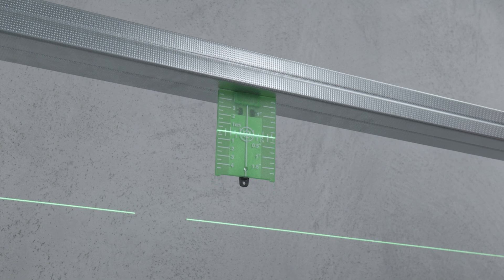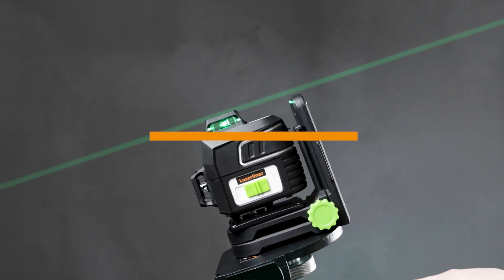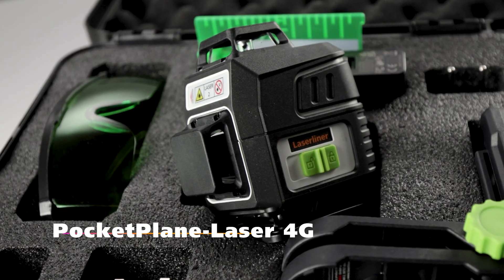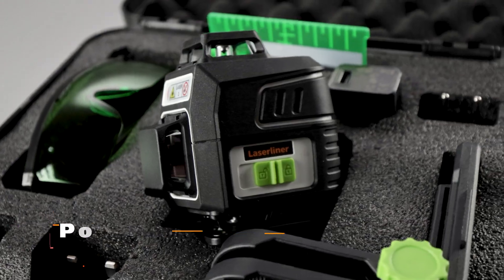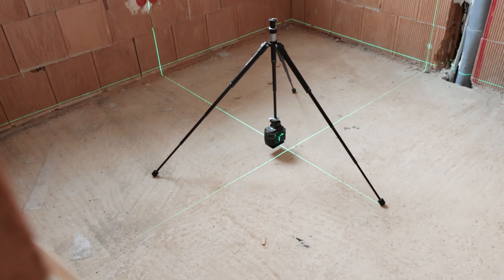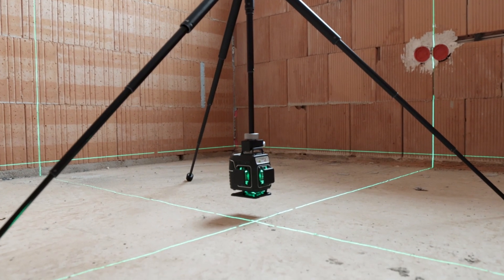Pocket Plane Laser 4G by LaserLiner, the compact 360-degree line laser, specially designed for low-level and precise work. With a low-positioned laser circle and in combination with the optional tripod, the Pocket Plane Laser 4G is ideal for determining floor levels and aligning skirting boards.